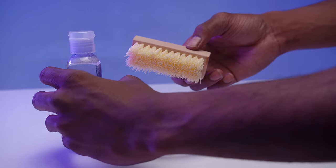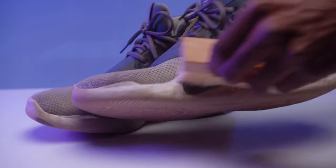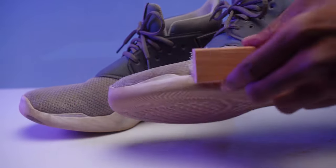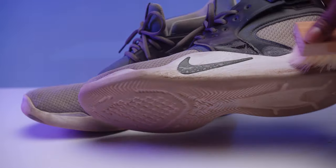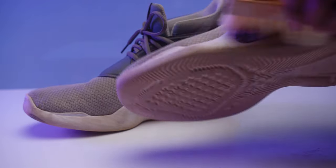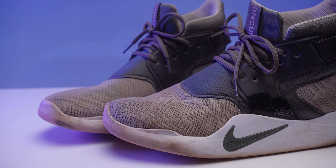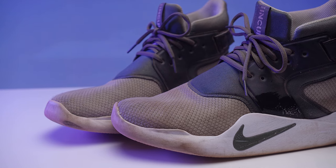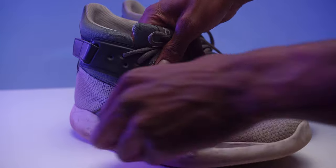Once the solution is applied, dip the brush back into the water. You will want to scrub the sneakers, creating a foaming action. Here is the same method being applied on the other shoe.